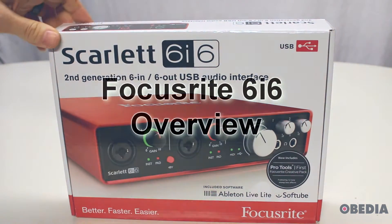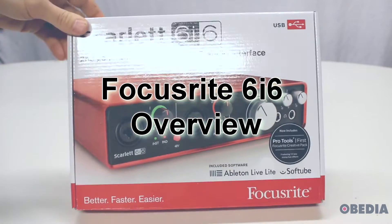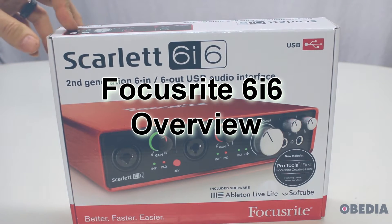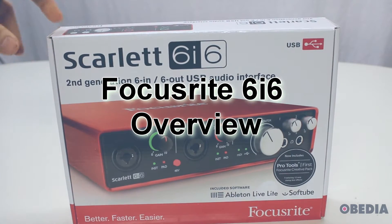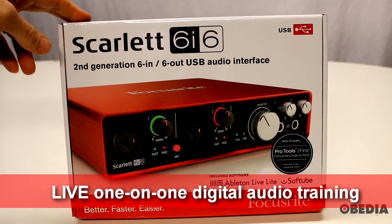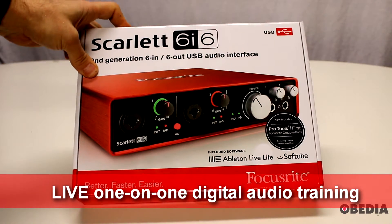Hey everyone, this is Brian with Obedia PC Audio Labs, and today we're going to do a quick unboxing and overview on the Focusrite Scarlett 6i6 second generation — a six input, six output USB audio interface.